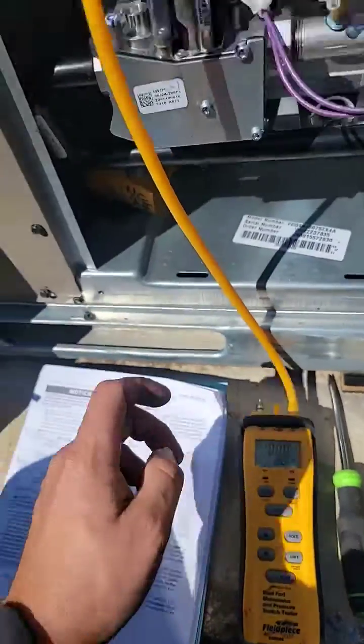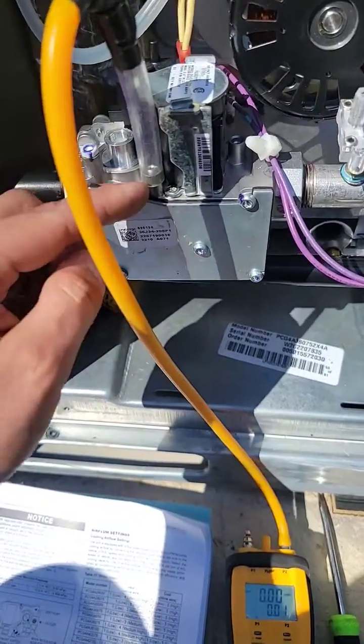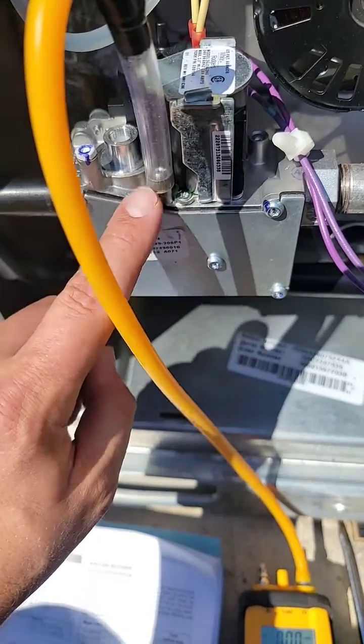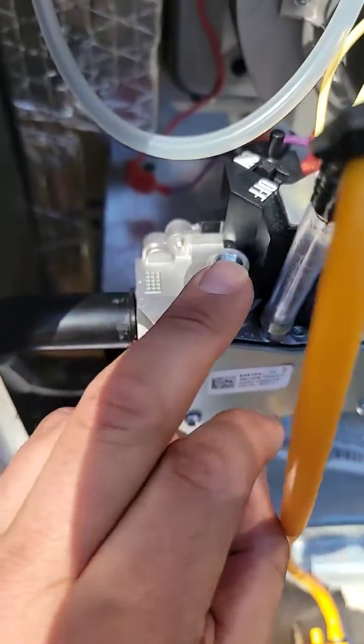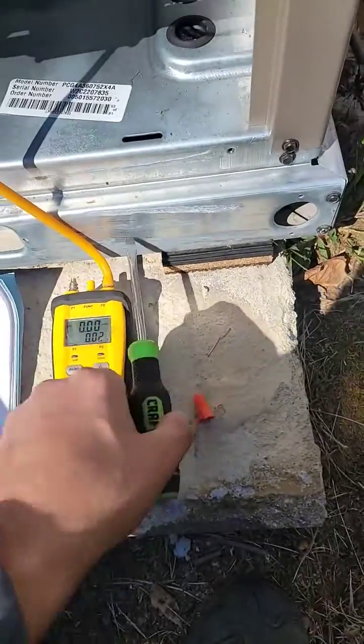We turn our manometer on and then we attach our little tube here to the outlet screw. This is the outlet pressure port for this gas valve. Take the cap off for the adjustment screw and get a flat head screwdriver.